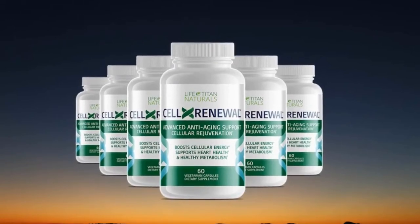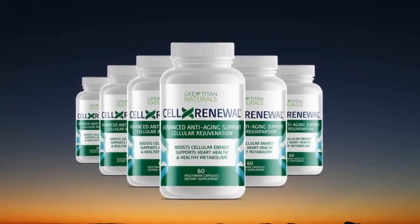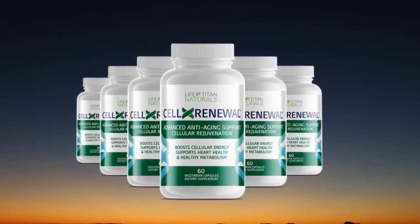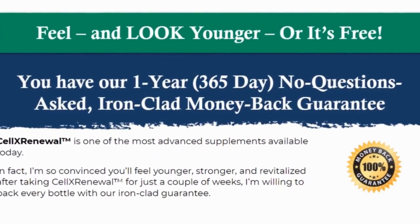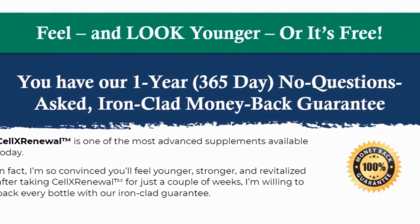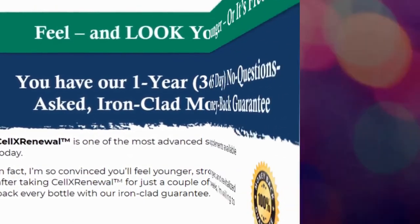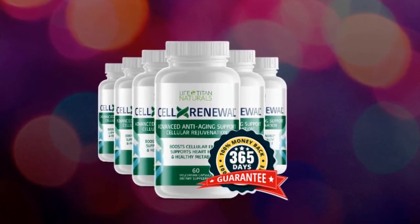In conclusion, if you're looking for a natural way to renew your cells' health and keep them younger, this supplement could be just what you need. Cell X Renewal contains natural ingredients that help improve your energy, immunity, and metabolism. It is backed by a 365-day refund policy — if you're unhappy with the results for any reason, you can request a complete refund within 365 days with no questions asked.